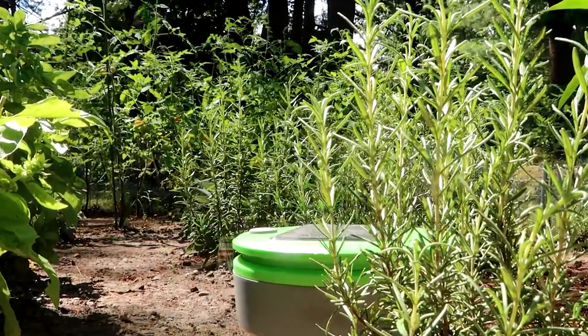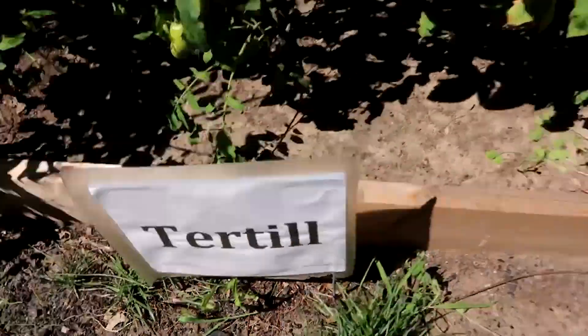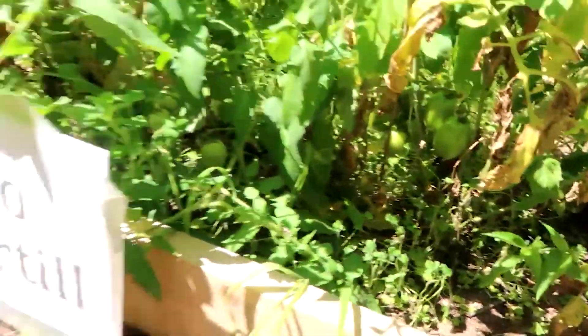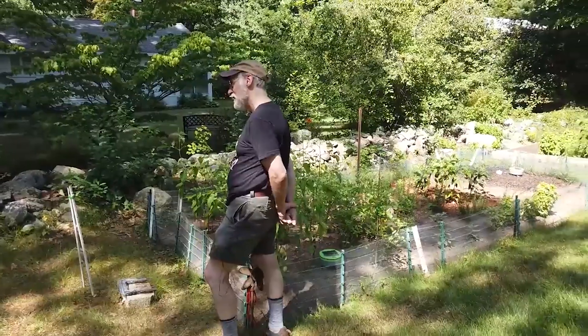We're seeing footage right now of a garden that you have over there, which is a test garden. One has Turtle, one doesn't, and as you can see, it works. It works surprisingly well. We were hopeful that it would work that well, but fortunately it really does the job that it was designed to do.